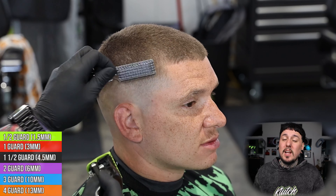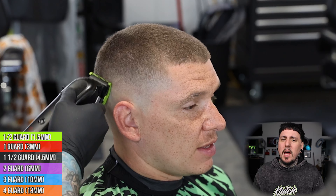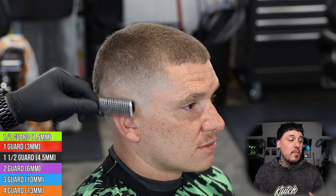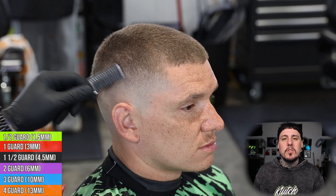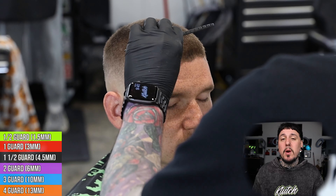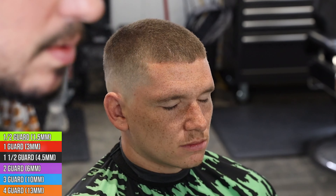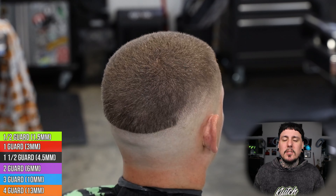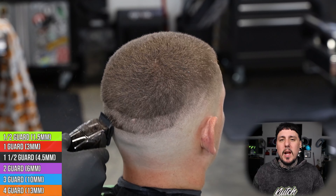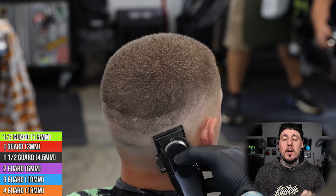You guys can see this side is not quite coming together as easy as the other side, so I'm spending a little bit of extra time with that half guard and coming back in with some of those guards. Sometimes people have an easier side of the head and a harder side, and you just have to act accordingly. Before we move on to the back, I'm gonna spray some holding spray on the front hairline to prepare it for the edge-up. Then on the back section, I already know what I'm doing having done two sides, so I'll come straight in with a one-and-a-half and connect right into the top, then do the same exact steps.